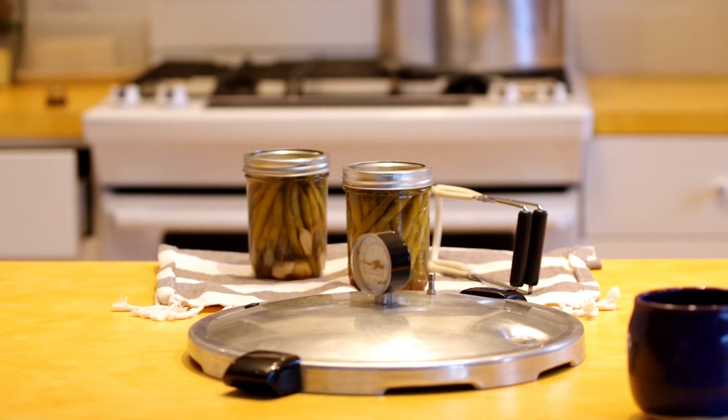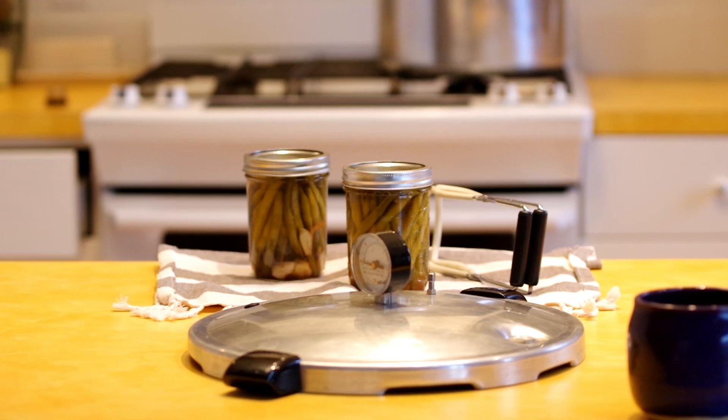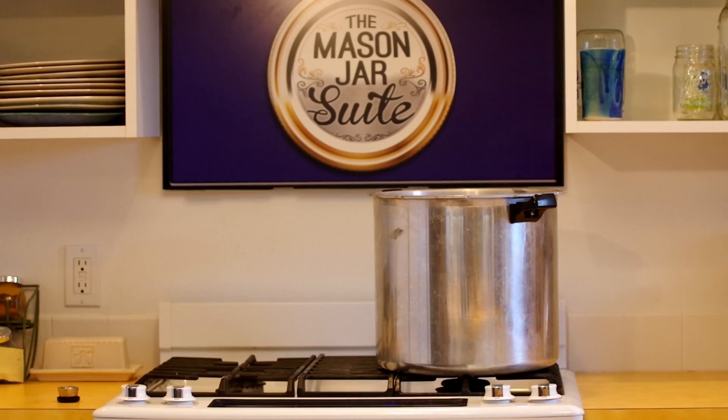Now please, with pressure canning, only follow tested recipes and carefully follow the instructions, because every food item has a different amount of time that it needs to be processed for. There are a lot of pieces and doohickeys that come with these things and you need to know what's what before we start putting it together.